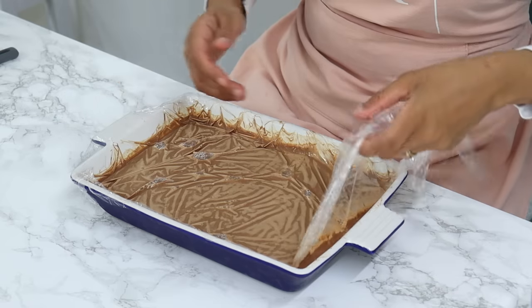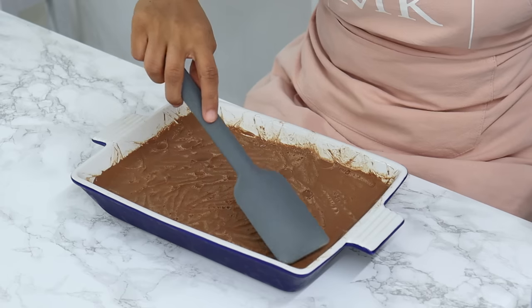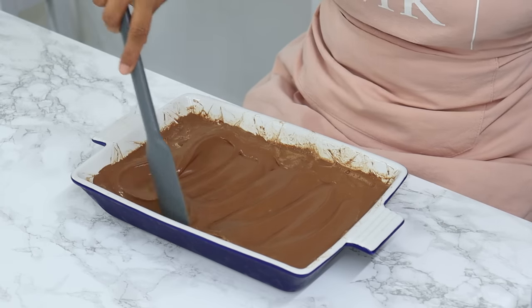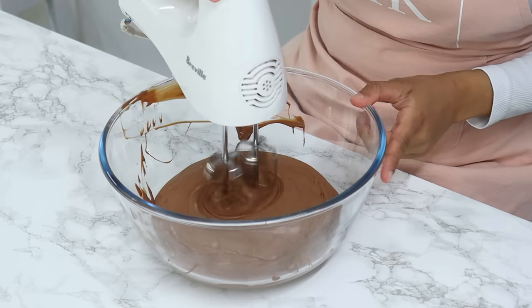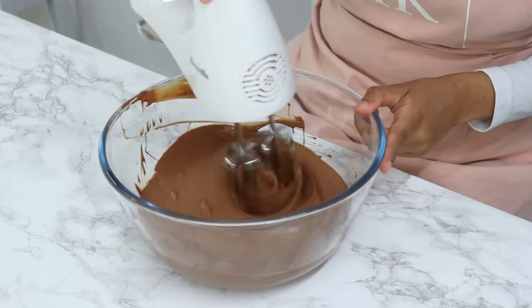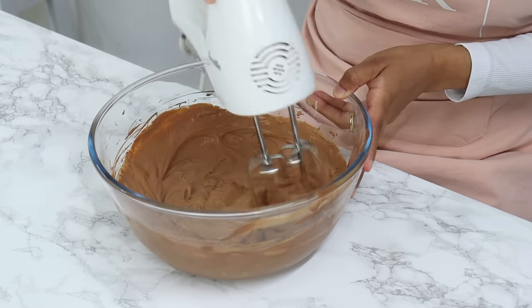Now that the cake layers are cool, before we stack them, I'm first going to whip our dark chocolate ganache. You can see we have a thick liquidy chocolate mixture now, and to make it easier to whip, I'm transferring it into a bowl and using my hand mixer to whip it up until we reach nice stiff peaks. It comes together quite quickly, so be careful not to over-whip.